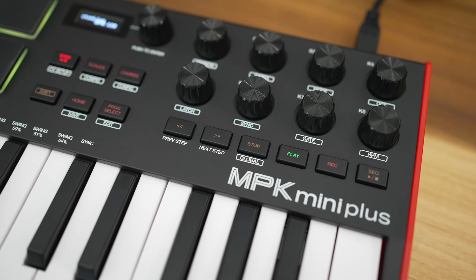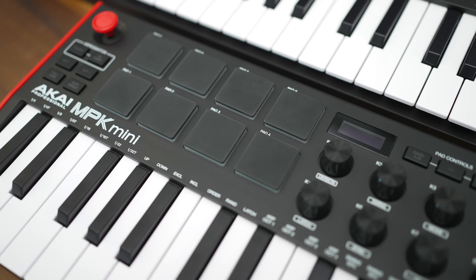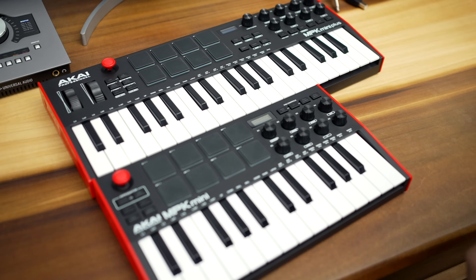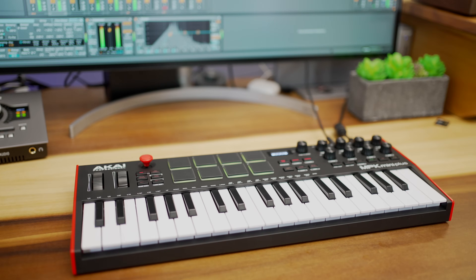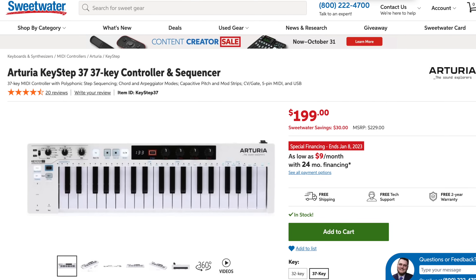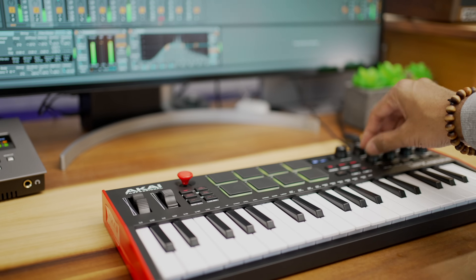Most of the features I've talked about — transport controls, pitch and mod wheels, MIDI out — I feel should have been included in the smaller, cheaper MPK Mini Mark III. The fact that they're now in this larger MPK Plus is good news, but it comes at a higher price of $169. At $119 you can get the M-Audio Oxygen Pro Mini with all those features and almost the same number of keys. But the MPK Plus has a bit more MIDI connectivity and the sequencer — and this is the reason the MPK Mini Plus may win you over. The Arturia Keystep, which also has a sequencer, is more expensive and doesn't have all the dedicated DAW control you get with the Mini Plus.